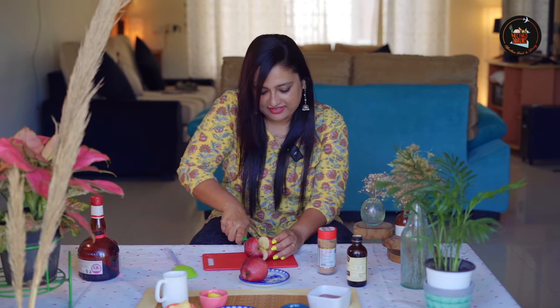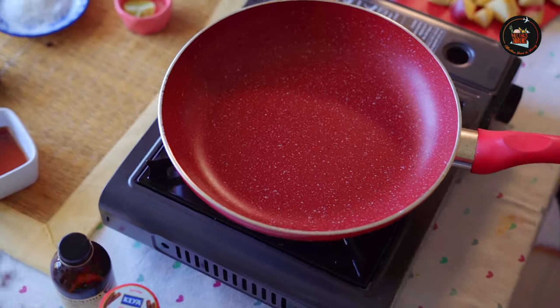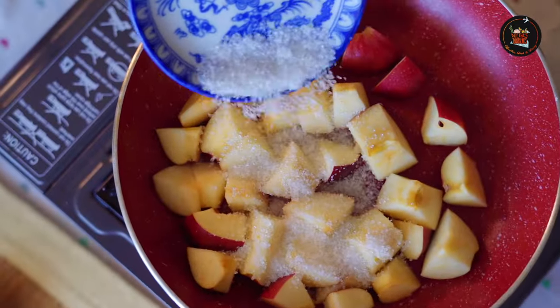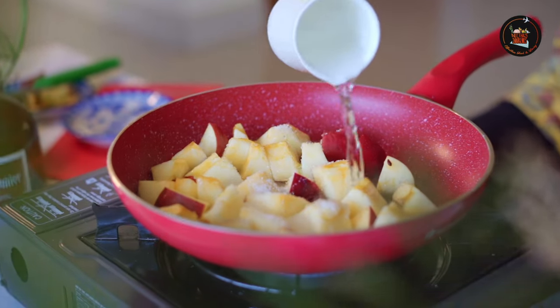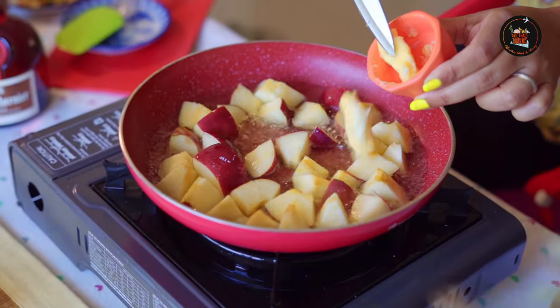Let's cut these apples now. Heat a pan. Add 2 diced apples, half a cup of sugar, 1 cup of water, and 1 tablespoon of butter.